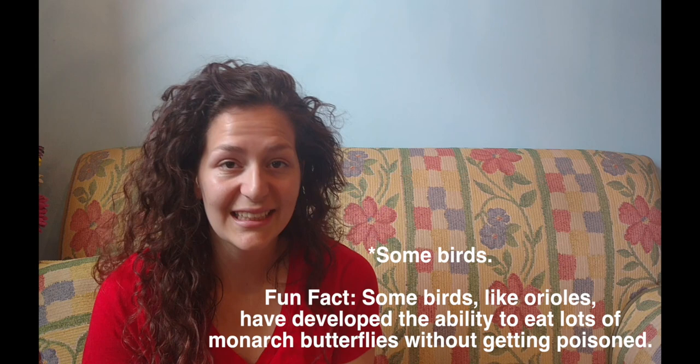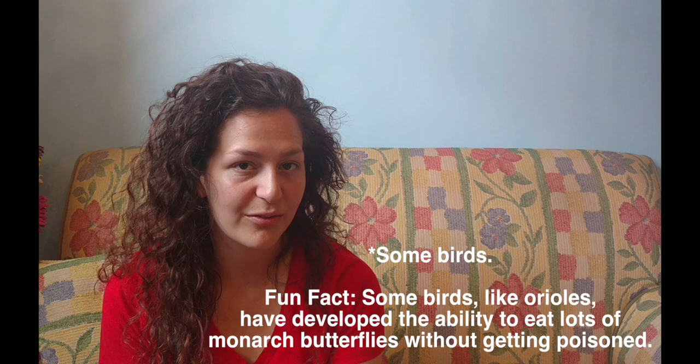Scientists thought for a very long time that viceroy butterflies were actually just mimicking monarch butterflies so that birds would mistake them and not eat them. But it turns out that viceroys actually also taste really bad because of the food that they eat, so they can hold their own.